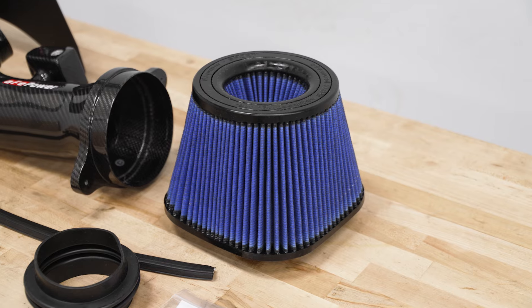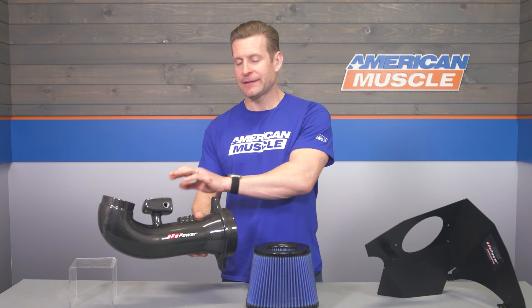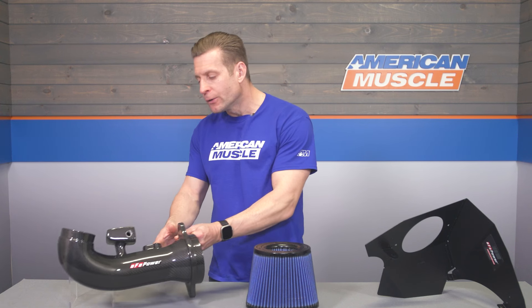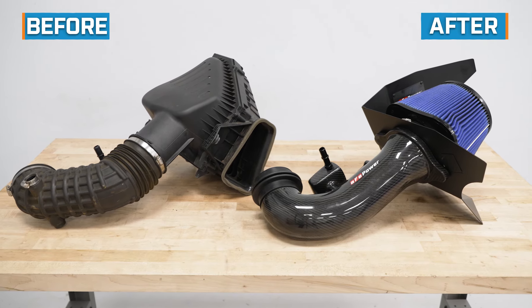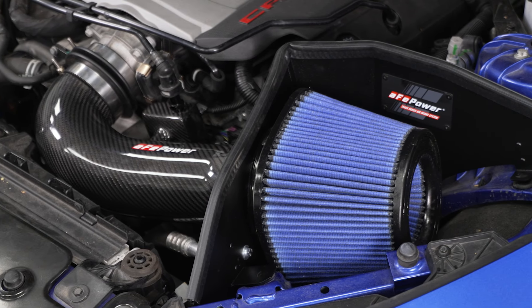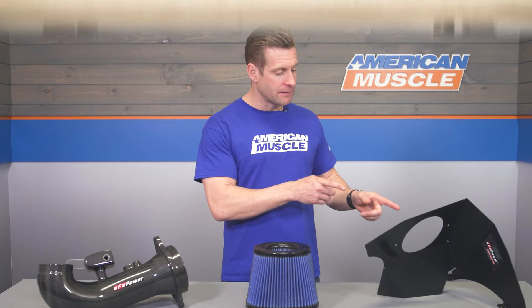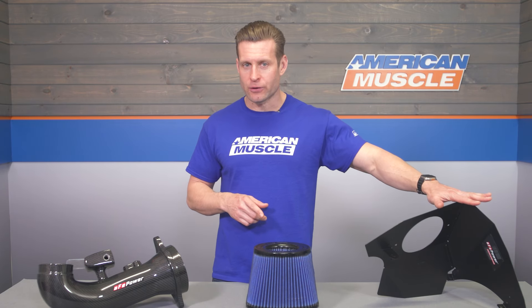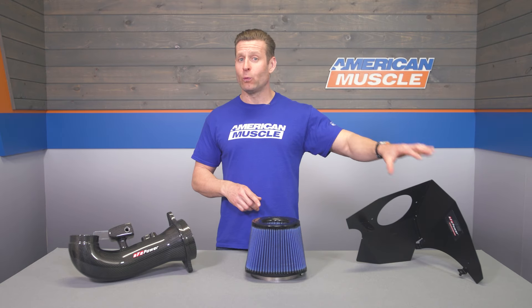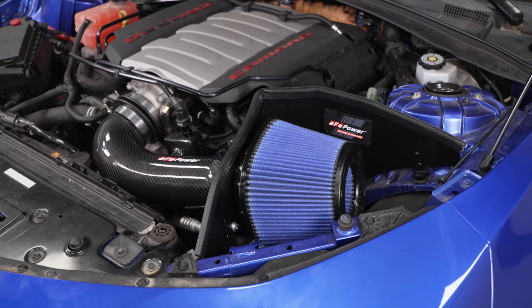That tube also features a resonance chamber, which is included to help reduce any unwanted intake sounds, but it's certainly not going to take away any of the good noises — that deeper growl under acceleration. This kit also includes a one-piece aluminum heat shield, powder-coated in black, and that will seal to the underside of your hood thanks to the included weatherstripping.